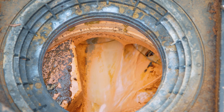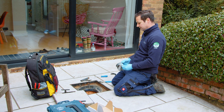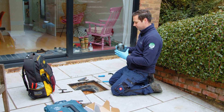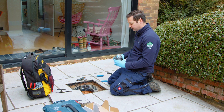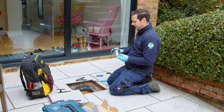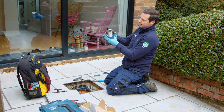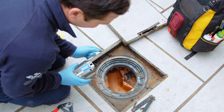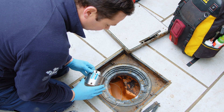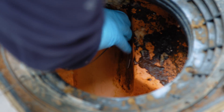Once you've established the direction of flow, we'll need to fit the actual flap itself. As I said, it's a push-fit device, so there's no need for screwing or anything like that. It actually grabs the side of the pipe itself by these two edges here. Once you're ready to install and you've done the flow test, it's simply a case of pushing it in and gripping the sides.